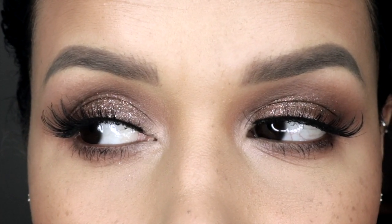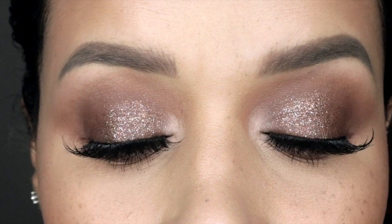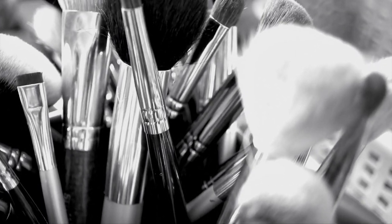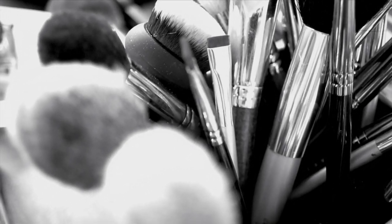I really love how it turned out — it's very subtle yet glittery, with an impact. I absolutely love this. I hope you guys enjoyed this video, don't forget to subscribe and like it, and I'll see you guys in the next video! Bye bye bye!